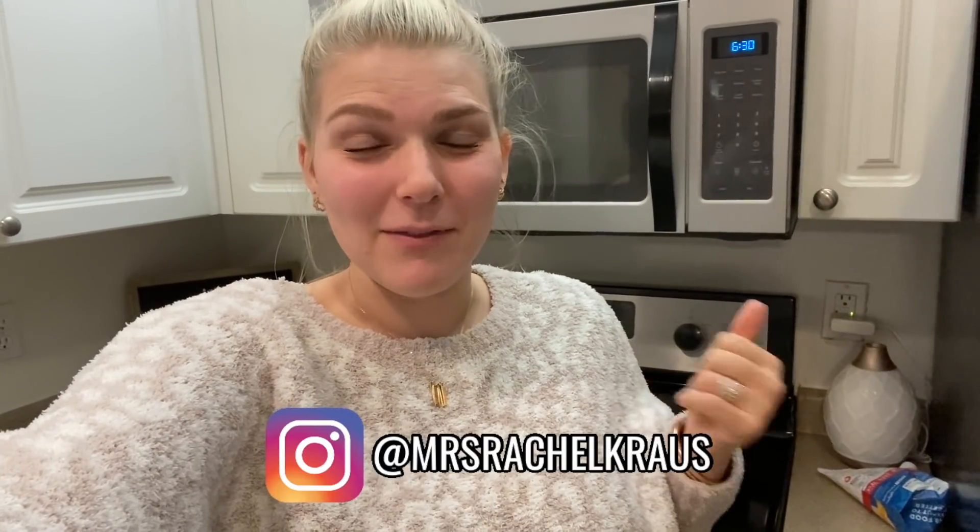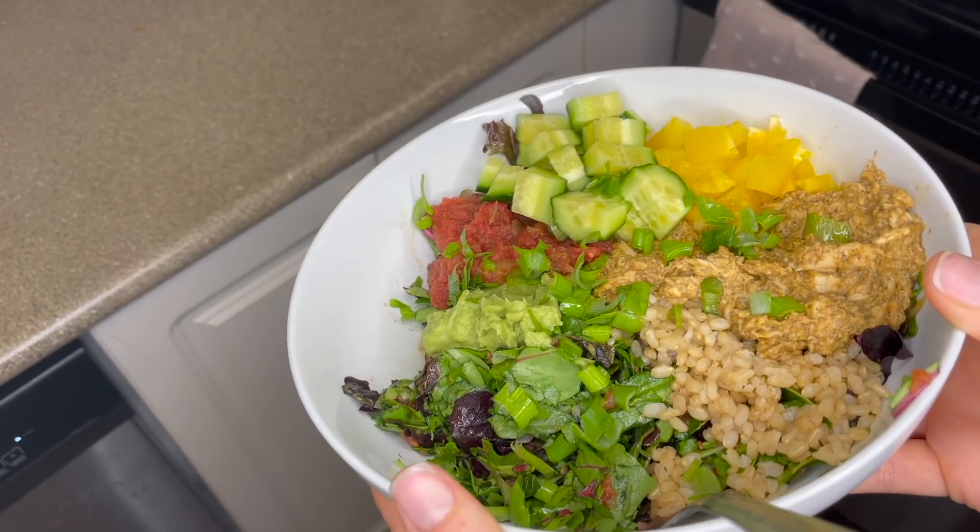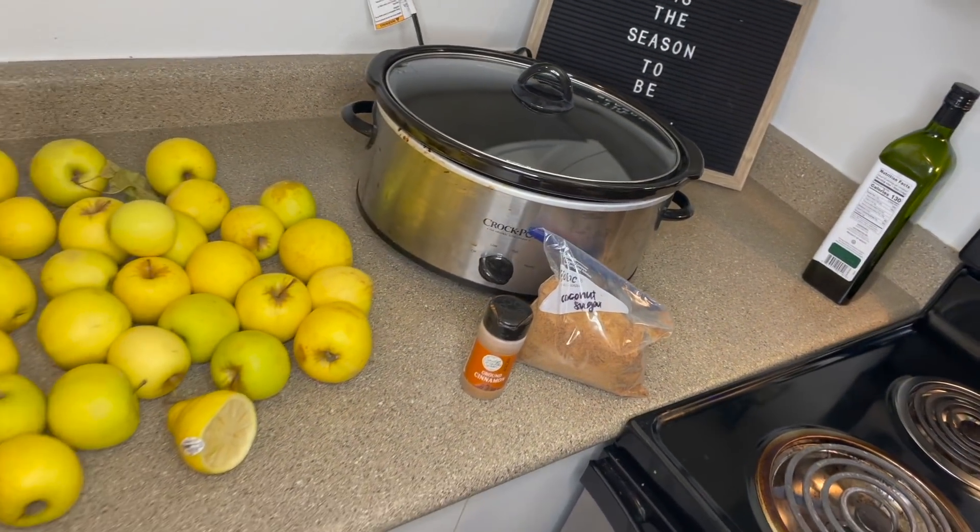Hello you guys, welcome back to my channel. I'm so glad that you are here. You can see I'm filming this at 6:30 at night. I have just finished making the very last slow cooker meal and I am so excited for you guys to see this. Maybe I should make this into a series — all these cozy fall slow cooker meals, they are bringing life to me.